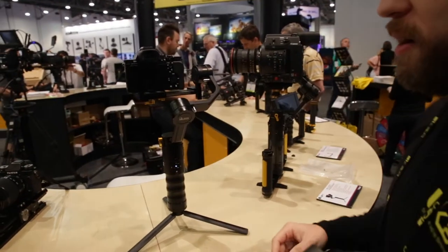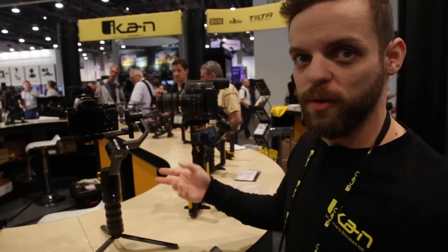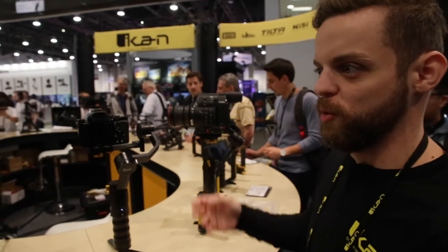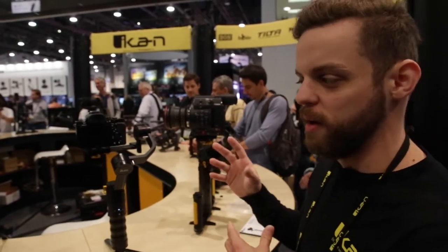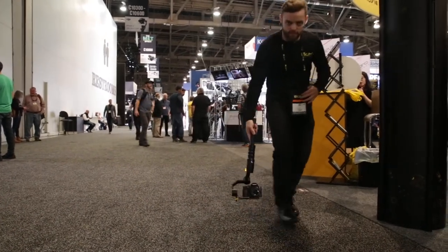This would be good for anybody who just needs to get really stabilized footage when they're out in the field and need steady shots. It looks similar to a dolly movement or a steadicam kind of movement. So this is really a good product for stabilizing your footage.